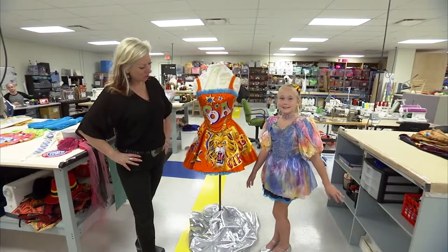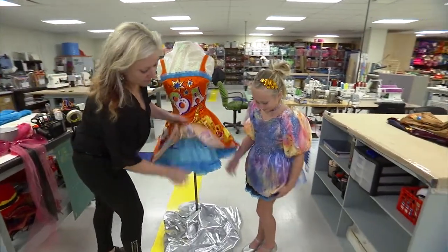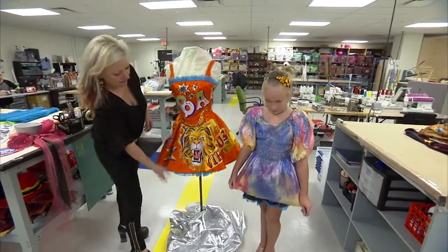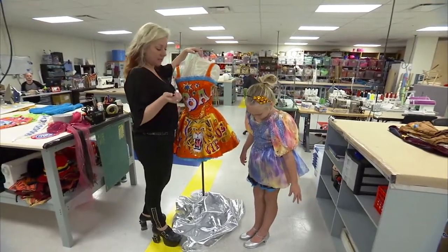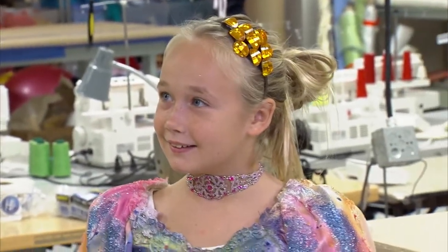So this is our finished product. We have the crinoline, like we mentioned before. We have the painted dress. We got her some little silver shoes that you can honestly find something at the thrift store. We added a little headband. We just put a little piece of jewelry — everybody has a little piece of sparkly jewelry in their jewelry box, I think.